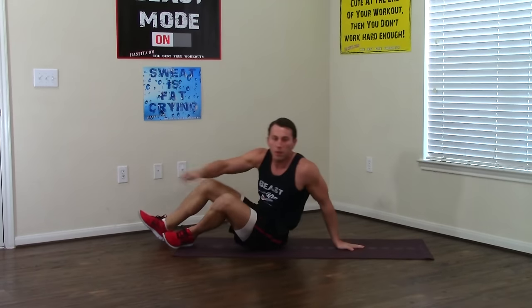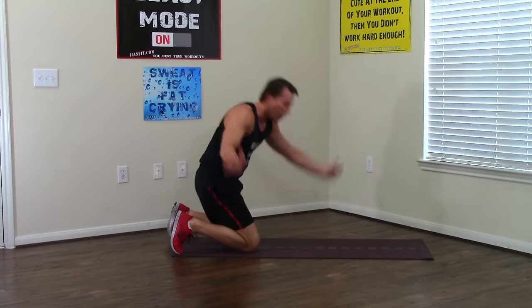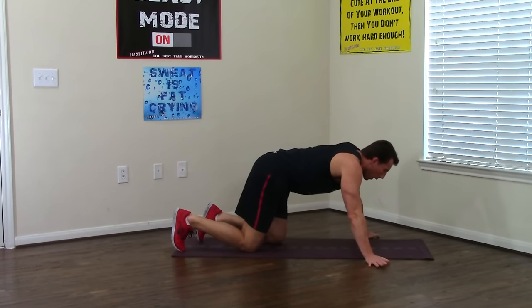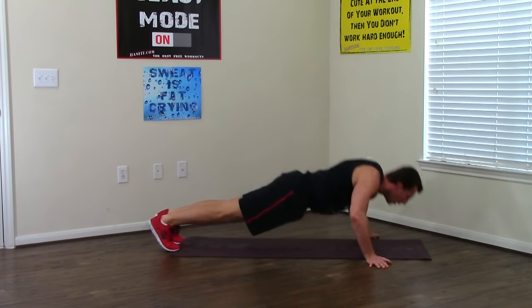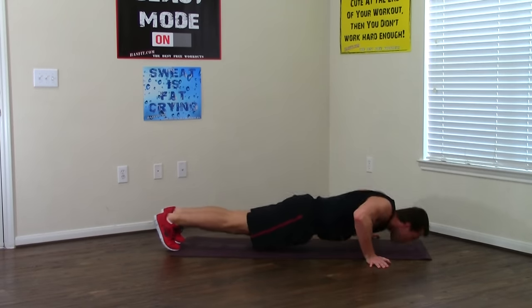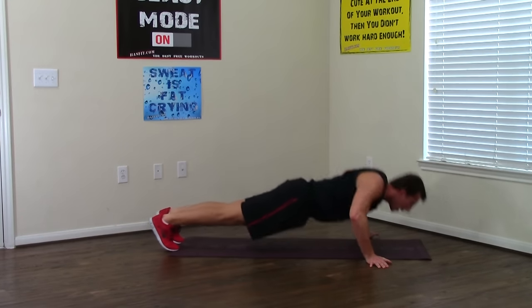Flipping back over. Going into the wide grip push-up — fingers out. This one works your chest a little bit more. Wider than shoulder grip, all the way down and all the way up, eight times. One, two, three, four — halfway, come on — five, dig deep, six, seven, and eight.